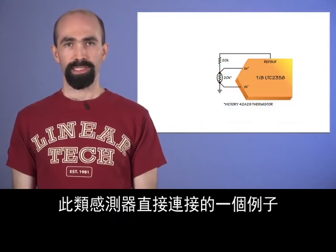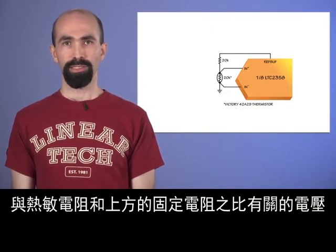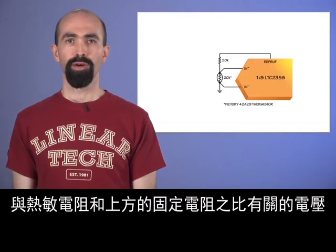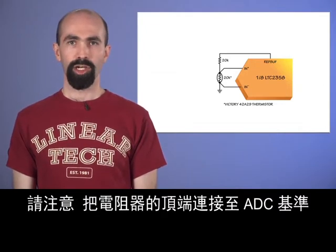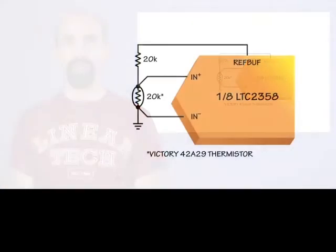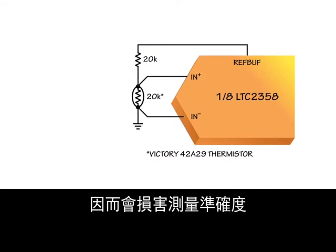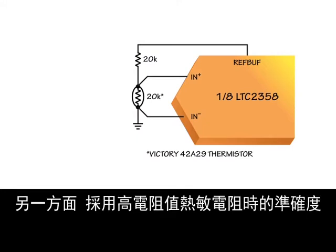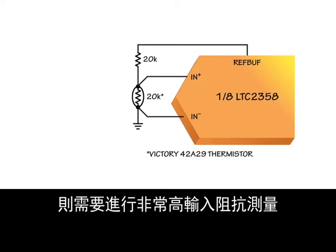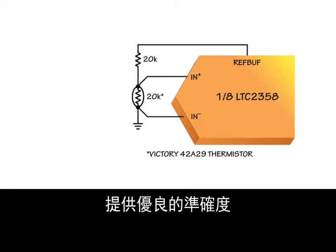One example of such a direct sensor connection is the simple thermistor circuit shown here, which produces a voltage at the ADC related to the ratio of the thermistor to the fixed resistor above. Notice that connecting the top of the resistor to the ADC reference ensures an accurate ratio even if the reference drifts. When selecting a thermistor, low resistance values result in greater power dissipation in the thermistor, which can compromise measurement accuracy. On the other hand, accuracy with a high resistance thermistor requires very high input impedance measurement. Here, the purely capacitive input of the LTC-2358 shines, allowing good accuracy with a 20 kilohm element.